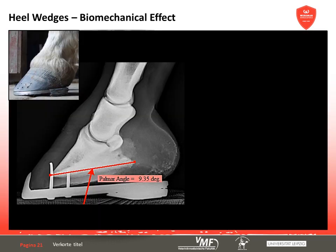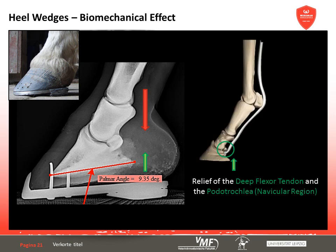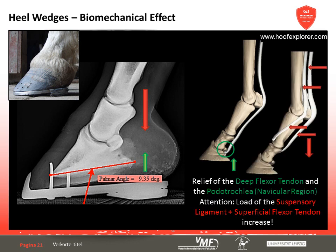Based on the biomechanical results of other research groups like De Noir et al., a palmar raise together with a steeper alignment of the coffin bone causes the upper digital bones to descend and the pastern joints to extend further. The positive effect of the steeper coffin bone angle is the relief it offers to the deep digital flexor tendon and the podotrochlear region. Simultaneously, it is assumed that the descent of short and long pastern bone increases the stress on the suspensory ligaments, as well as the superficial digital flexor tendon and the sesamoidean ligaments.